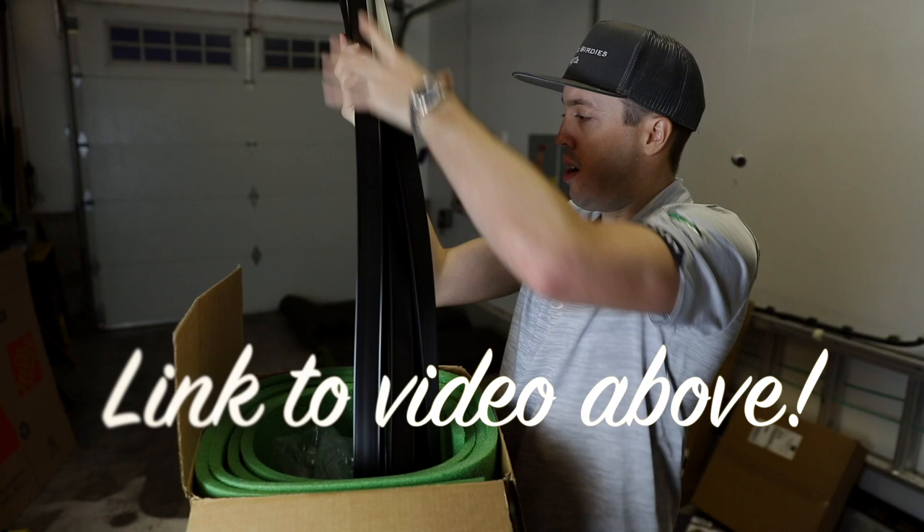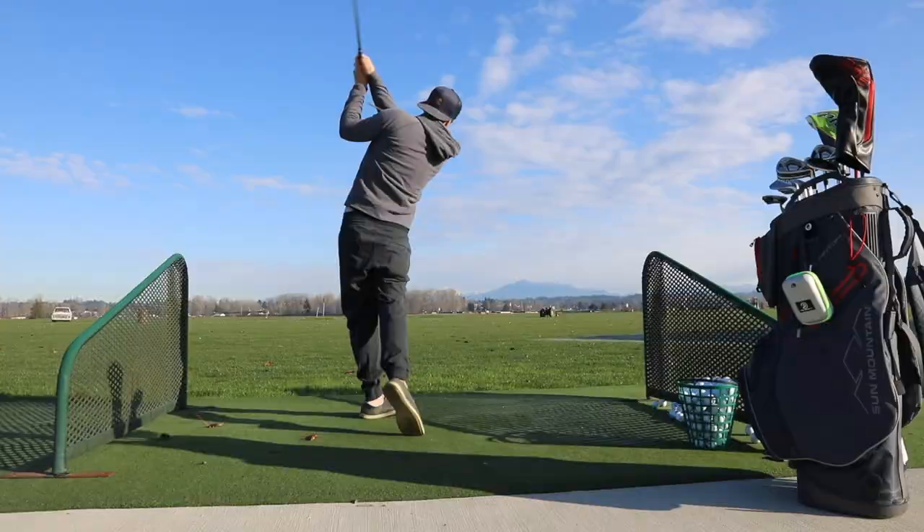Hey, everyone. Welcome back to the channel. My name is Tyson, and this is Seeking Birdies. A couple of weeks ago, I posted a video to the channel about converting my garage into a practice area. Since I posted that video, I have received a ton of questions asking my thoughts and my review of the birdie ball putting green. I thought, what better way to answer this question than to make a video?